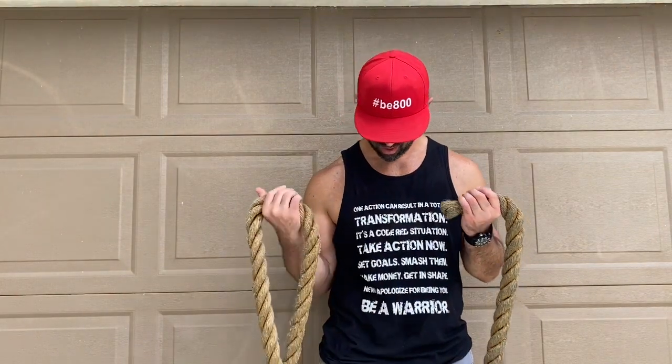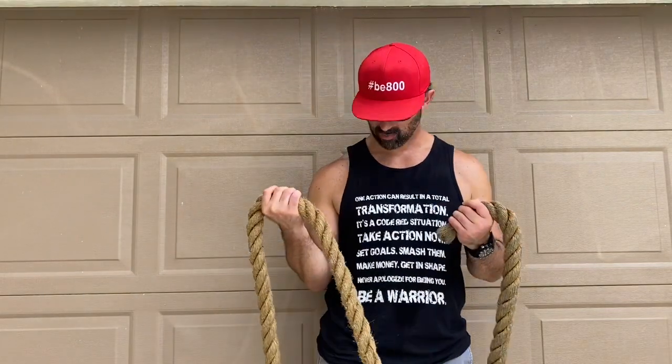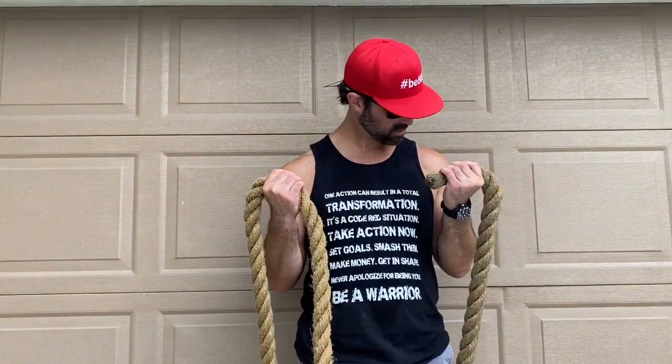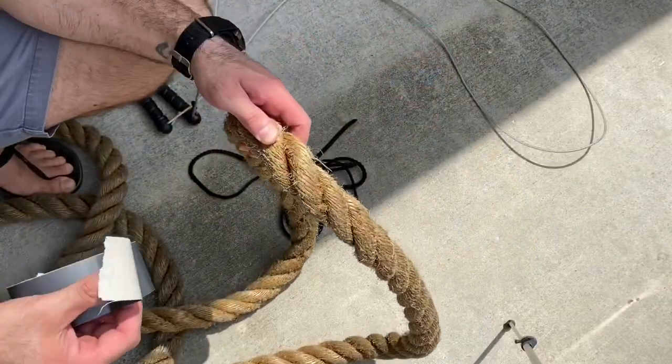You want to take this, angle it outwards, step on one end, and I'd say go up to the middle of your shoulder because you can always cut it shorter. Step on it, middle of your shoulder. It's a little bit harder with this rope, so you want to make sure that the rotation point is out — this is going to be the rotation point.